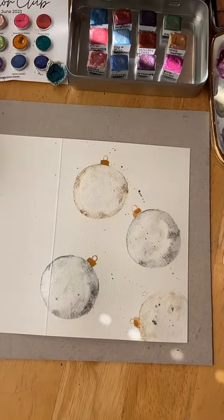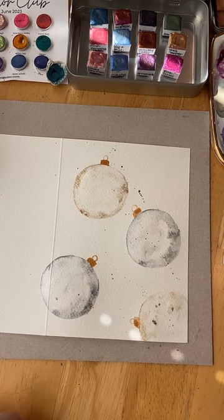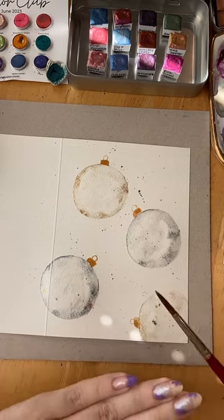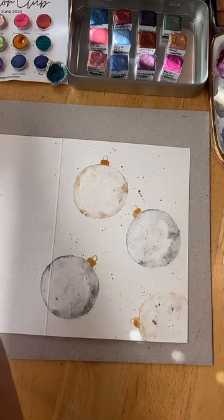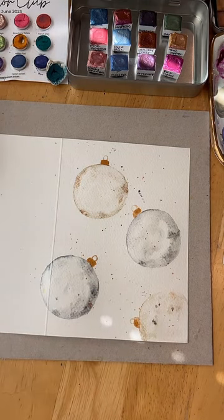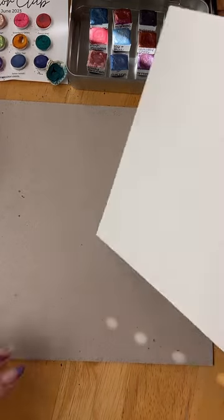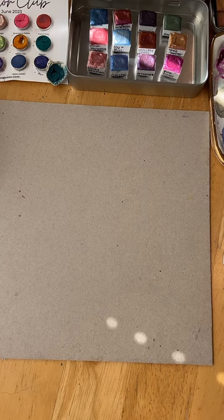Then I could put those off to the side. Depending on the size of your brush, you'll have larger or smaller splatter marks. Size six is what I used and I think it's quite nice. Another card done!